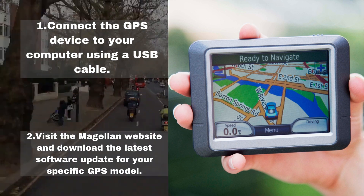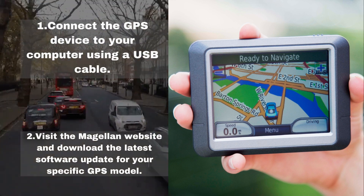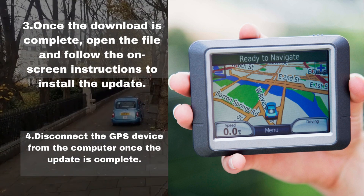Step 2: Visit the Magellan website and download the latest software update for your specific GPS model. Step 3: Once the download is complete, open the file and follow the on-screen instructions to install the update.